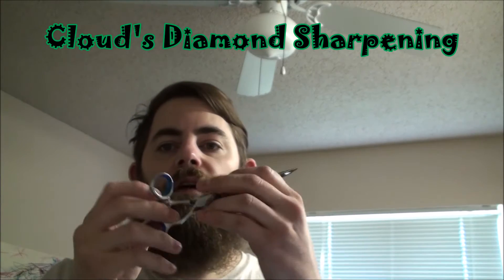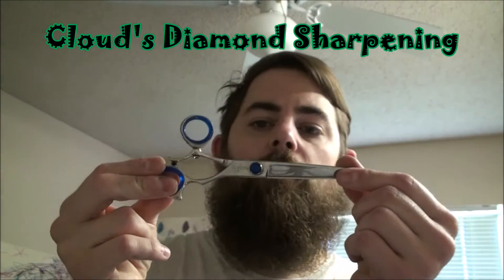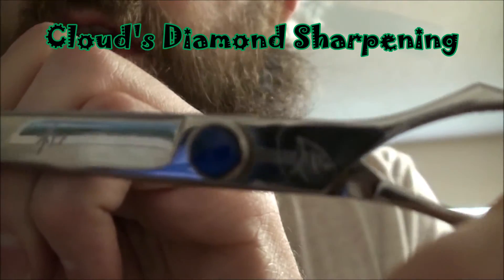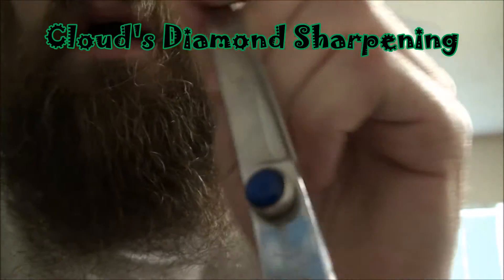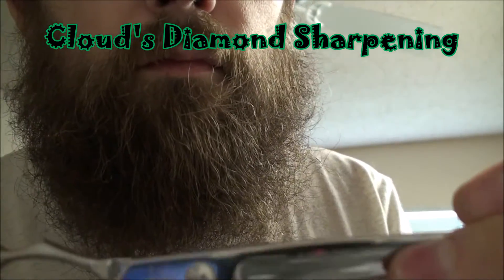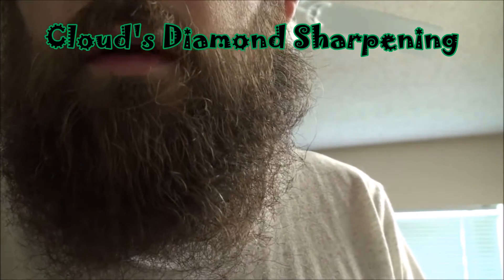Hi, this is Nick Moore with Foscommon Sharpening, just to show you a pair of shark fin combat scissors. So we'll just go ahead and sharpen these.